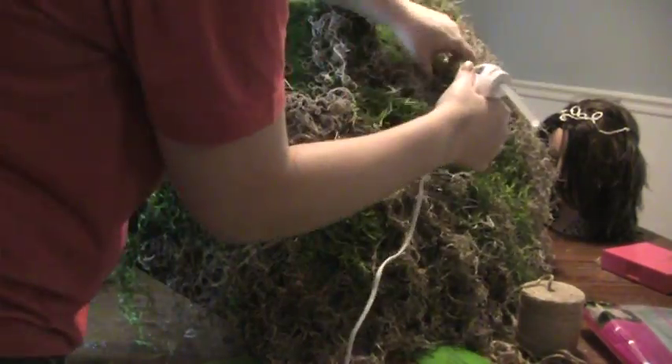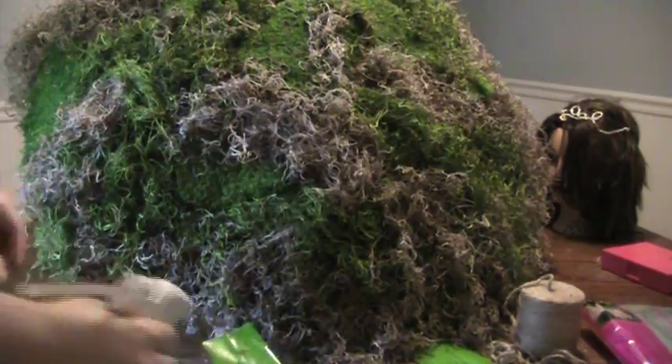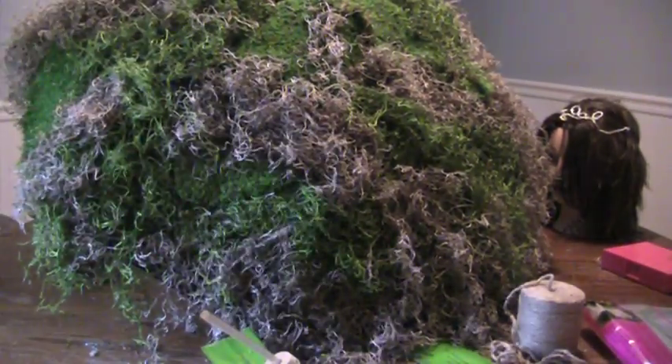Make sure you are fluffing out your moss so it's not too flat looking — fluff it out well.